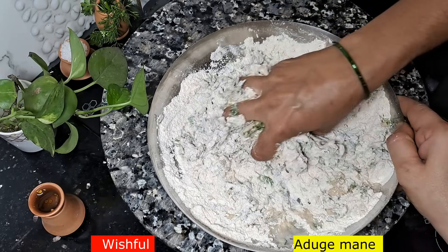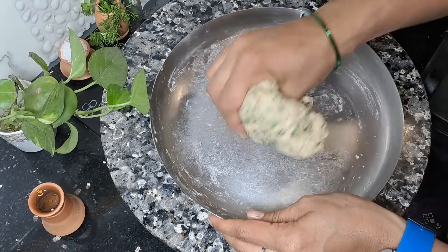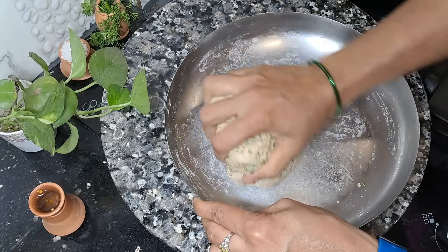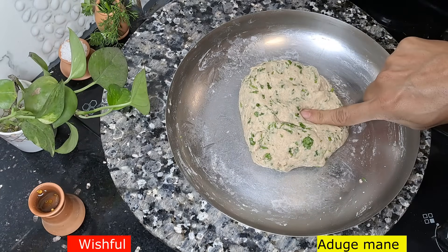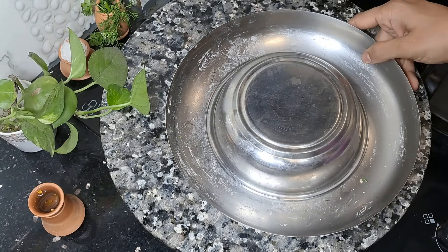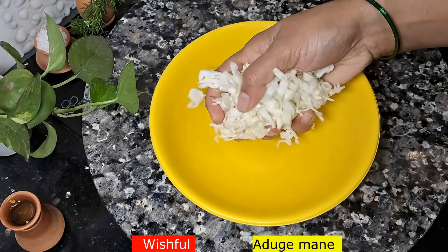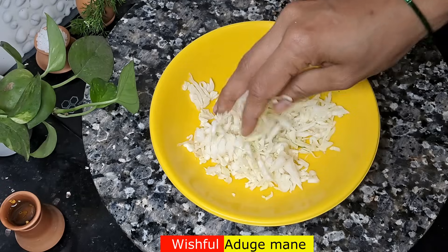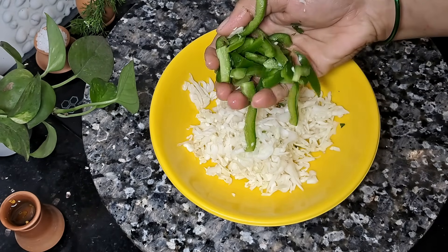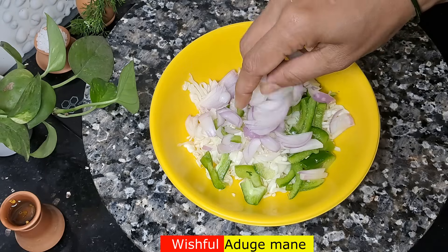My guarantee is this is a good recipe — try it. Now we are going to cut the vegetables. This is the way we are going to cut it. It is soft. We will cut into small pieces. I will mix the vegetables as well — I will cut cabbage.